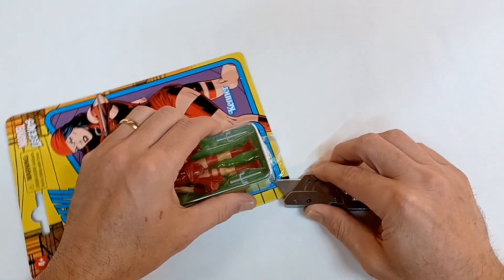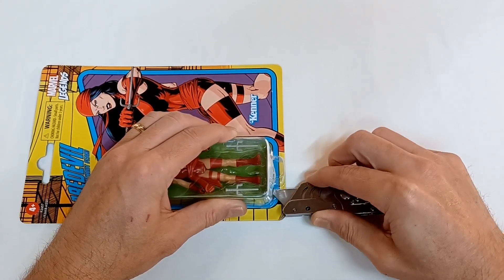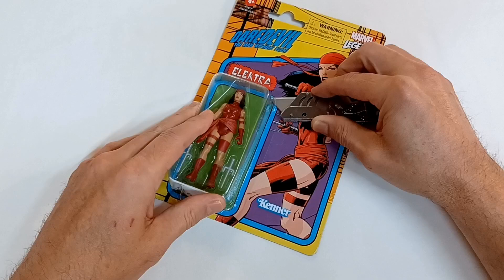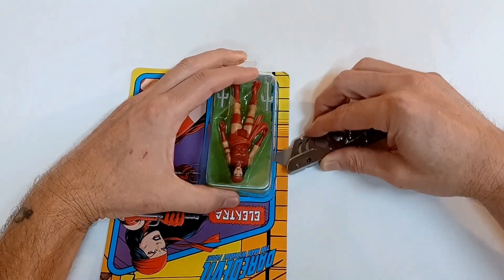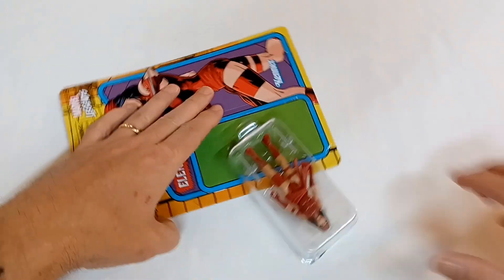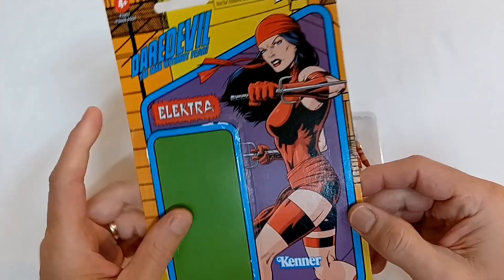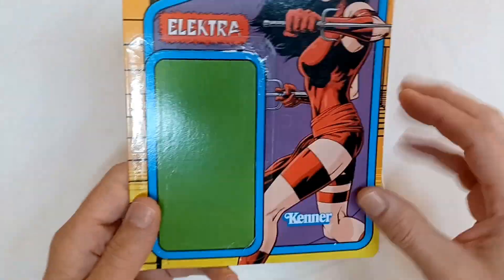She had a really neat mini series back in the day that I recently found a collected edition of, and I might have to reread it after getting her out. It'd be nice to know who did the artwork for these, but I never saw on the package if they give any credit to the artist.